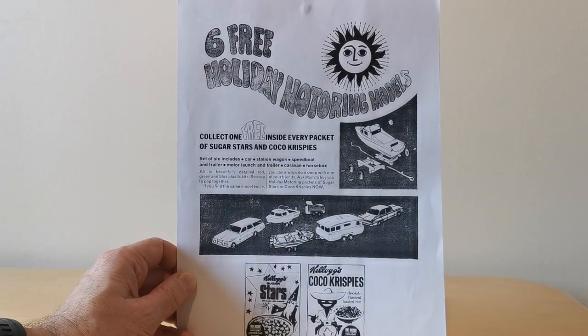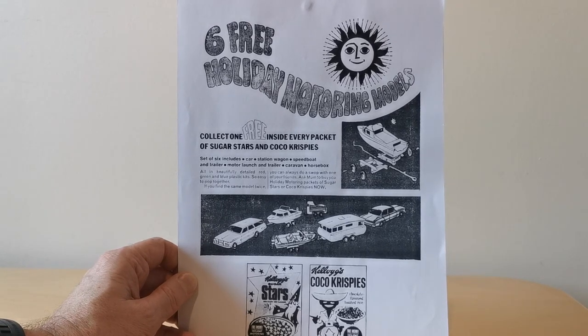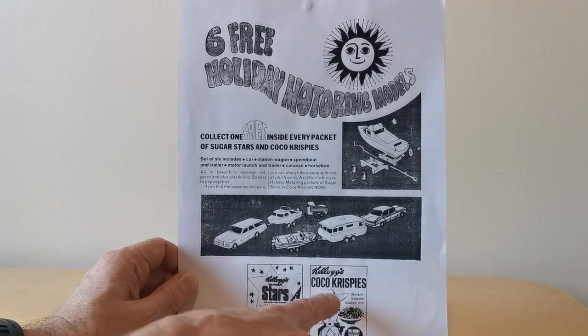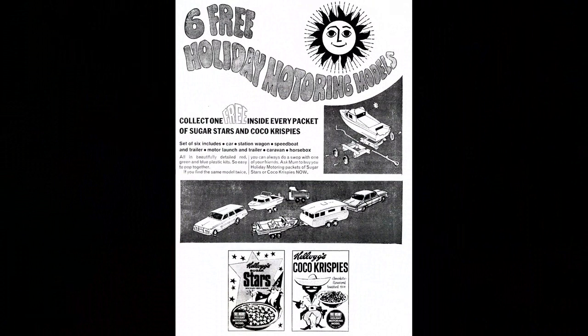I don't have the actual packet for this one, unfortunately, but I do have a copy of the advert that appeared in children's comics at the time. The first thing to note is that it was obviously in Cocoa Krispies — this was before it was rebranded Cocoa Pops and Coco Monkey appeared on it. You've got this chap with his sort of Western hat and guns. It was also in Sugar Stars as well, which is another cereal that's long since gone.